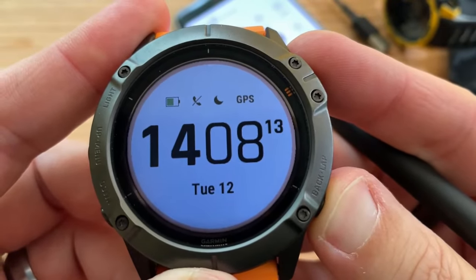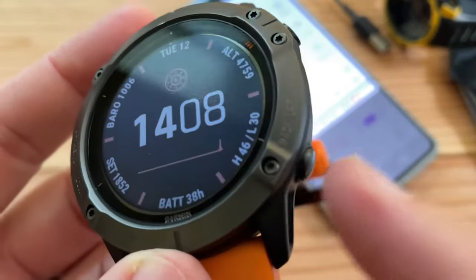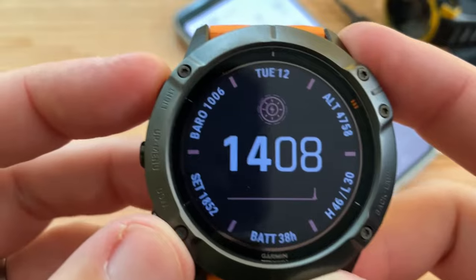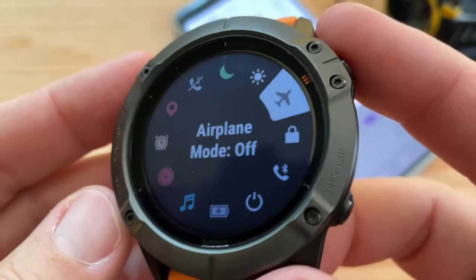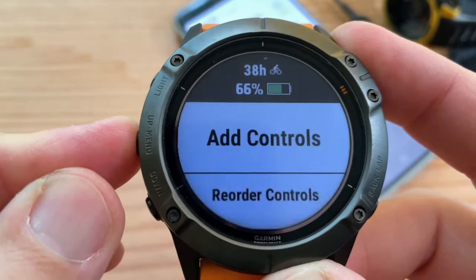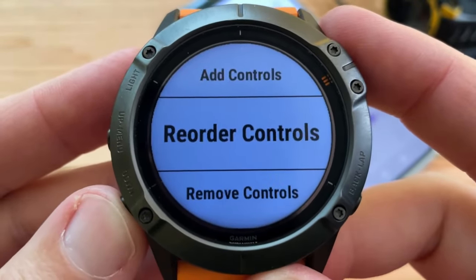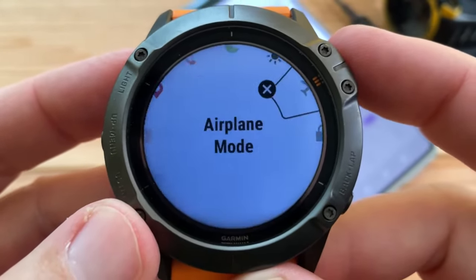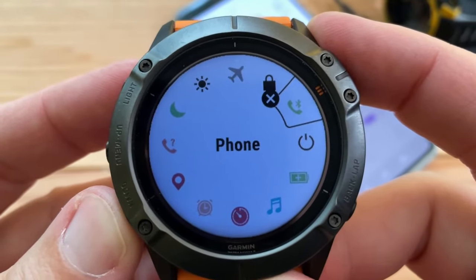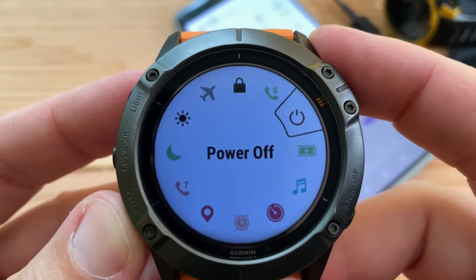Now if I do a long press, you just long press that and it exits out. Right here is the control menu — I love this. You can customize it. You just do a long press: add controls, reorder controls, remove controls. So I can choose to remove airplane mode, remove lock keys, remove phone, remove power off.